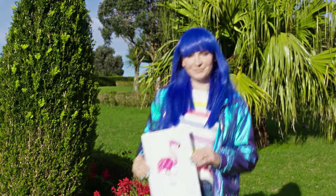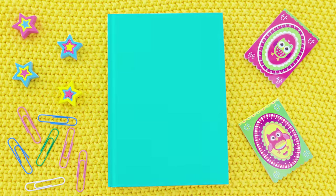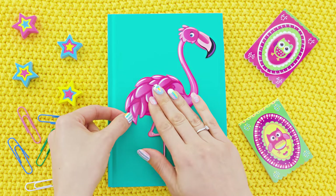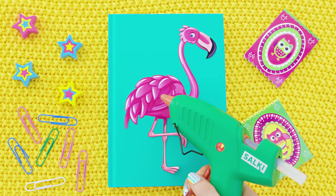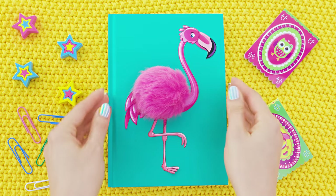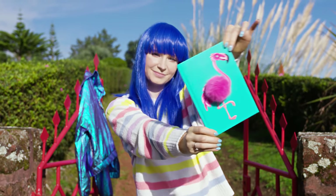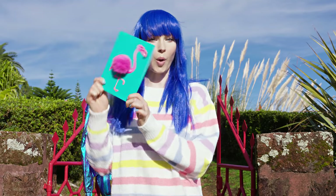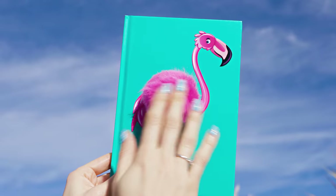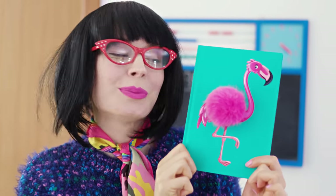Look at this gorgeous flamingo picture! So adorable! Let's make a fluffy flamingo notebook! Find the flamingo picture online, print it and cut it out with scissors. Stick the flamingo to your notebook. To make this creation even more special, glue a fluffy pom pom on top. The trick is to match the pom pom color to the color of your flamingo — that way everything will come together nicely. And the best part is that you can make so many different animals using pom poms! Beautiful! I love the colors and the pom pom!